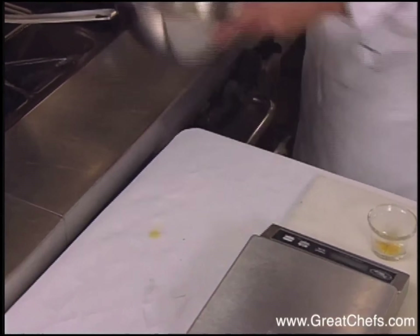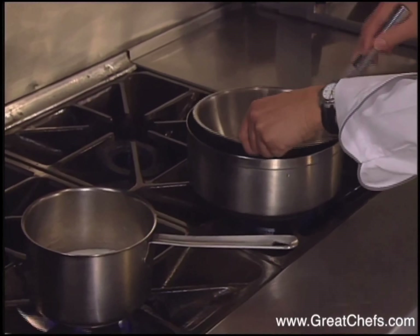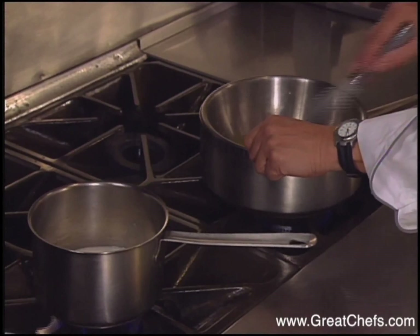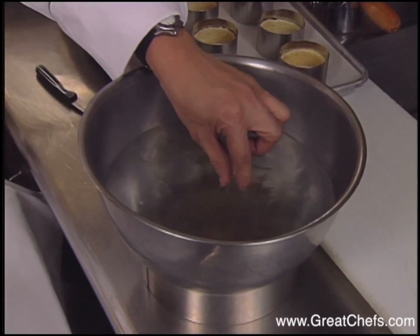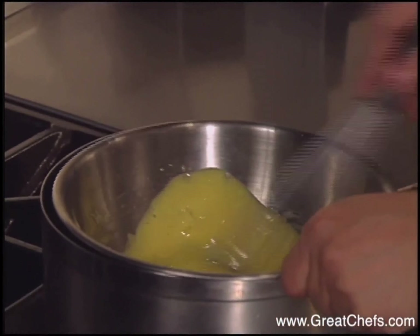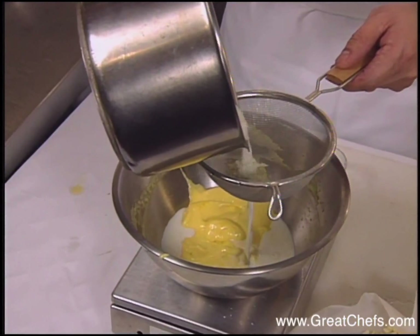Bring your lemongrass milk to a boil, then down to a simmer. In the meantime, we'll whip the egg yolks over a double boiler to a pale yellow or ribbon consistency. Gelatin sheets, which were softened in tap water, are added.